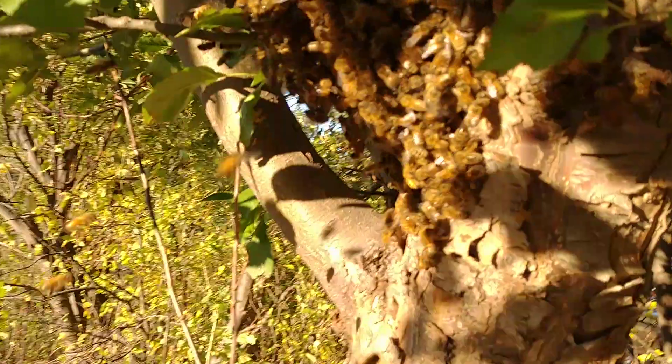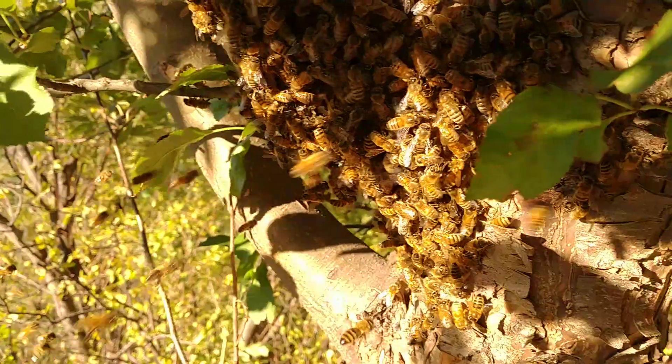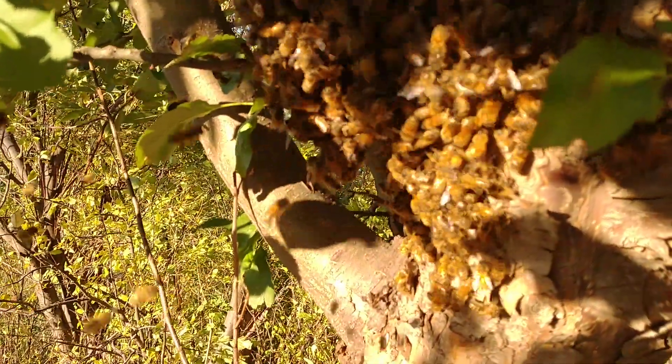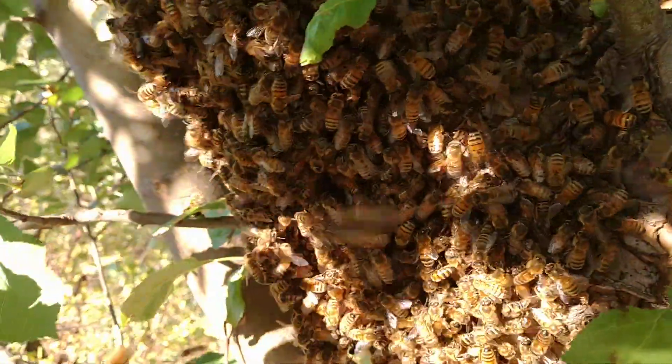Hey, all you beautiful people. It's been a while since I've done a video. This is Marty from Sea on the Mountain. I have a queen that swarmed — in October, the latest I've ever had a swarm. I was treating the bees with oxalic acid today and I got a swarm.